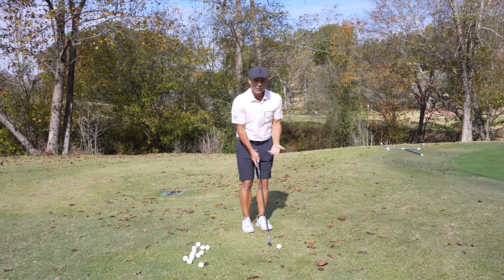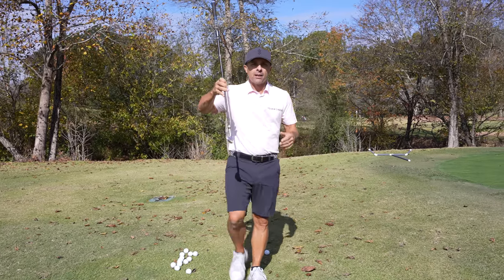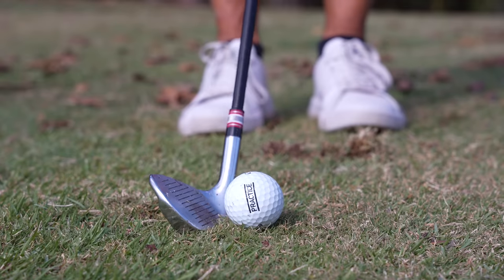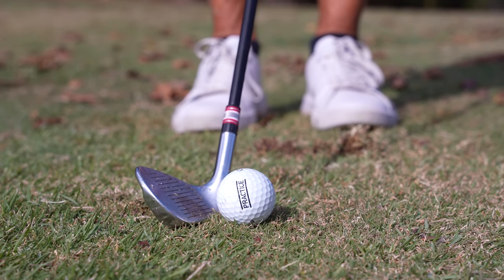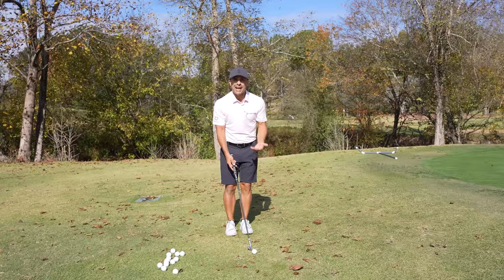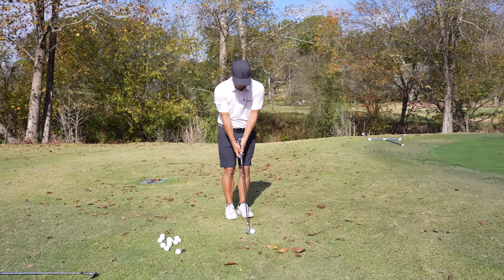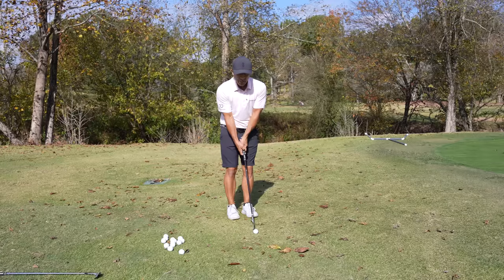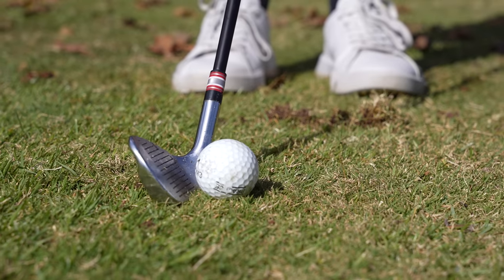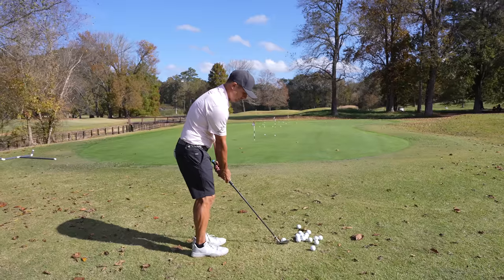Our hands aren't going to go forward. We're going to put our hands right where they like to go, which is in the middle. If anything, go back. If you go back, the forgiveness is the bounce — the bounce becomes greater, equals more forgiveness. So if anything, back those hands up, even beyond center, you get more loft and you get more forgiveness. Take a skinny stance, little stance, feet together, hands in the center or back. If you keep your hands in the center and you move that ball forward with your pitching wedge, there you go — now you've got all the forgiveness. And if you open that club just a touch, it's not going to go wrong.